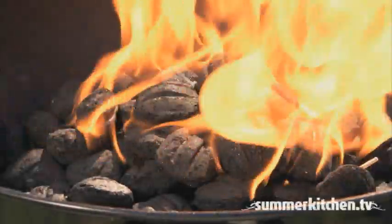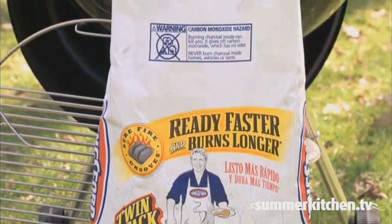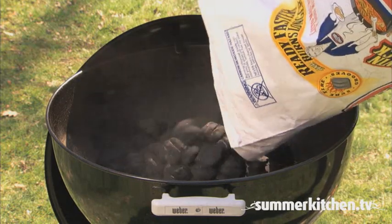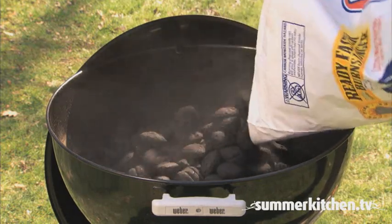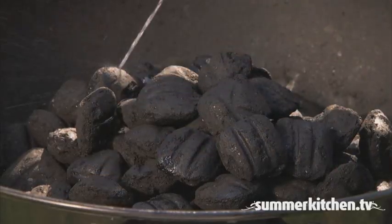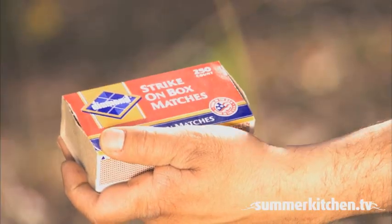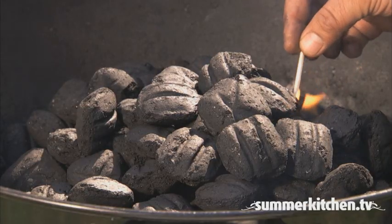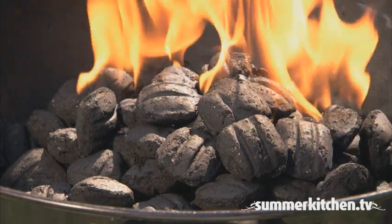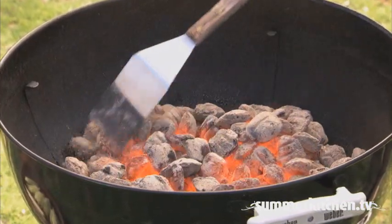How to grill with briquettes. To start a briquette barbecue fire, pour the charcoal briquettes into the grill well. Douse with lighter fluid and light. Remember to never add lighter fluid to a lit fire. The charcoal is ready when the briquettes are glowing red and coated with a light gray ash, which takes about 25 minutes.